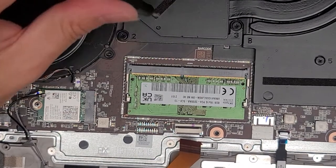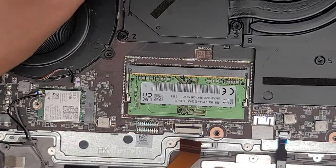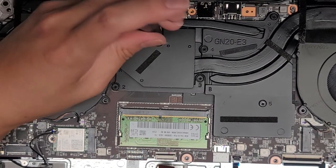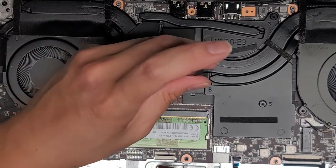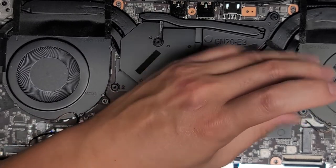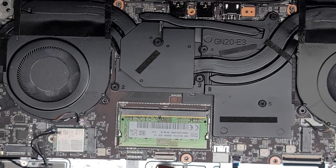Next thing we're going to do — because we're forced to it seems — we're going to undo the heat sink. If you want, you can go in order; they are numbered one, two, three, but usually the order is for redoing the thermal paste, not for removing the heat sinks. We'll go one, two, three, four, five, and six. I guess we'll see if there's water or soup that got trapped under there.